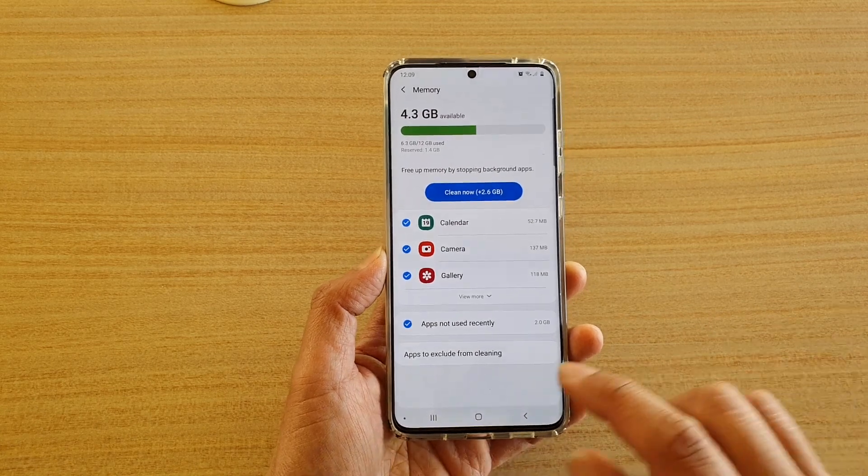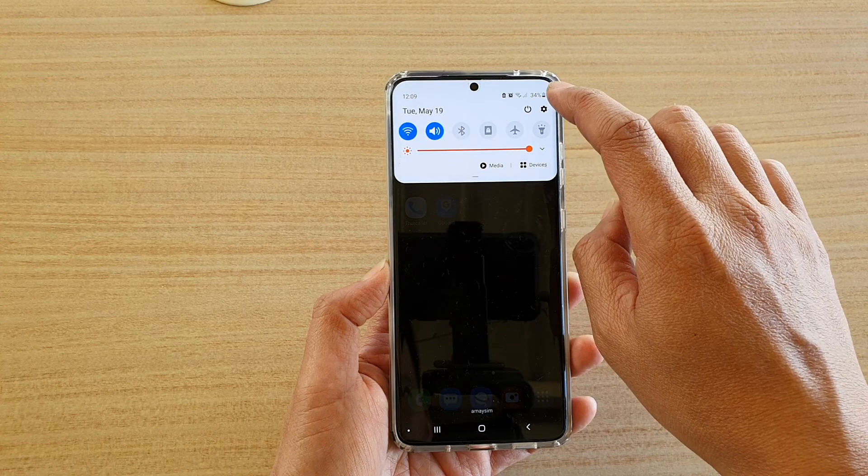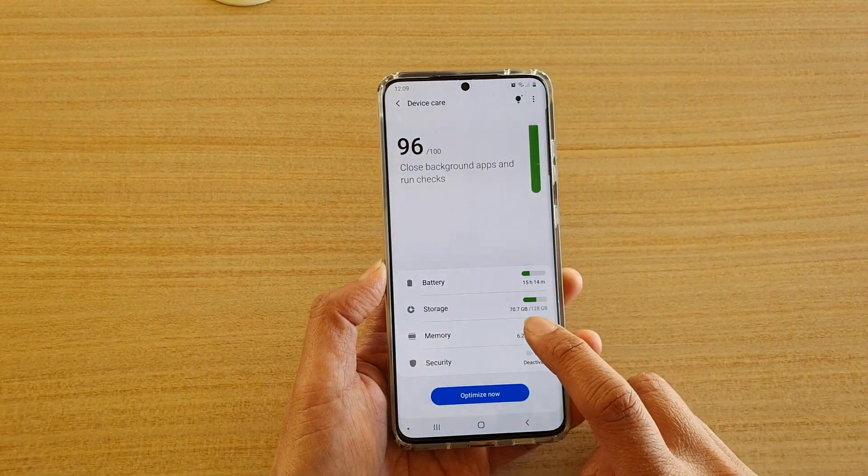First, tap on the home key to go back to your home screen, then swipe down on the top and tap on the settings icon. Next, tap on device care, then tap on memory.